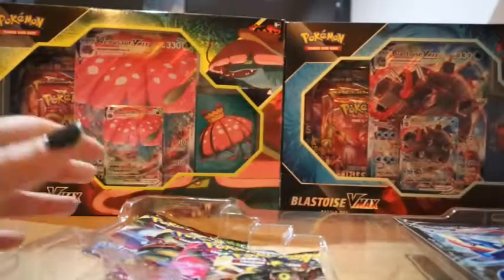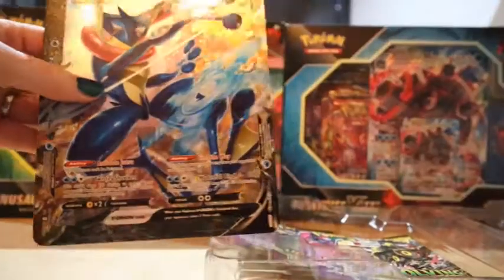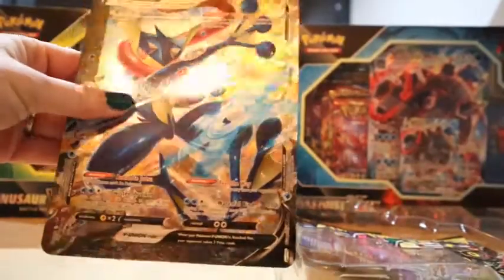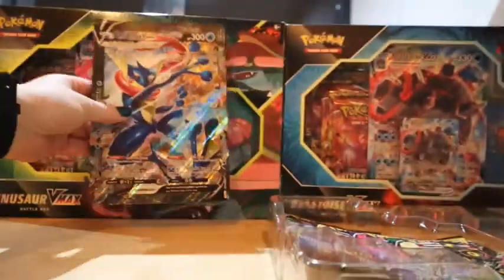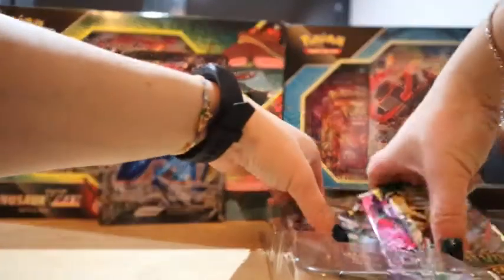I'll let Denny get all the promo cards out and I'll take out the Jumbo, because there is a Jumbo card in here — it's the Greninja V Union Jumbo card. Let's put it at the back there. This box holds four packs.